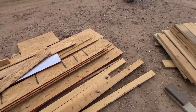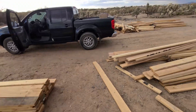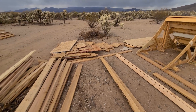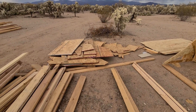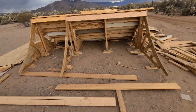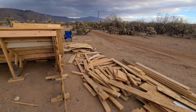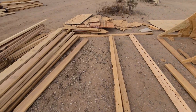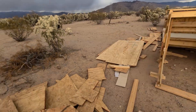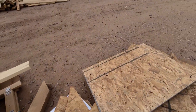I should have enough to do this side as well. All of this is just scrap plywood so I can make more templates. There's a bunch of scrap over there and underneath that as well, so I definitely have a bunch of wood.